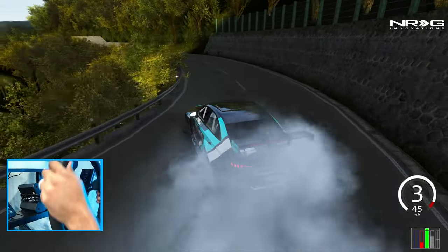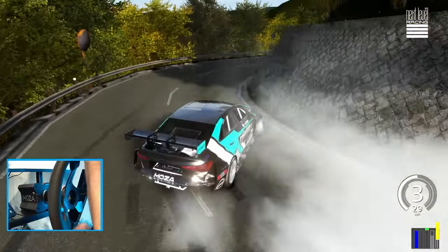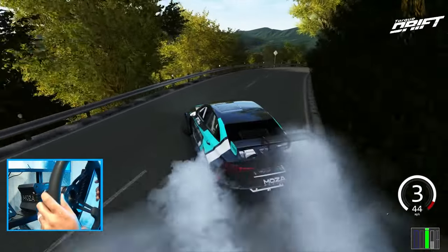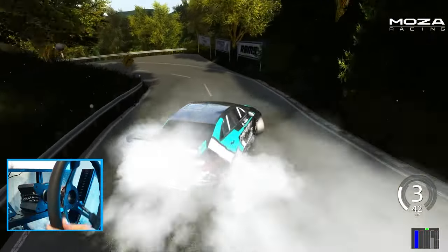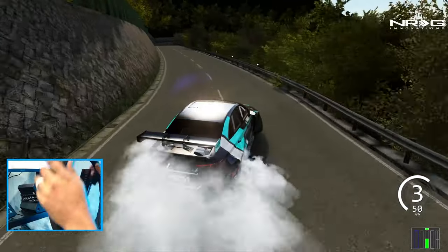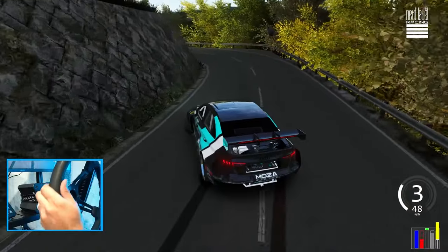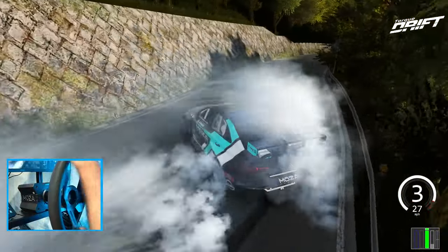So once again, a big thank you to Moza Racing. I hope you guys enjoyed this video — a quick look at the R12 on its release. We're going to be doing a lot more with this wheelbase in the coming weeks because we've got to fine tune some wheel settings, test this on other games, and get some very fine wheel settings dialed in. I'll leave the link for all the information on this wheel down in the description box below. If you want to pick one up yourself, the referral code 'evil rabbit' is down there as well — I'd appreciate the support. As always, I thank you guys for coming back and watching. I'm Evil Rabbit — I'll see you guys on the track.